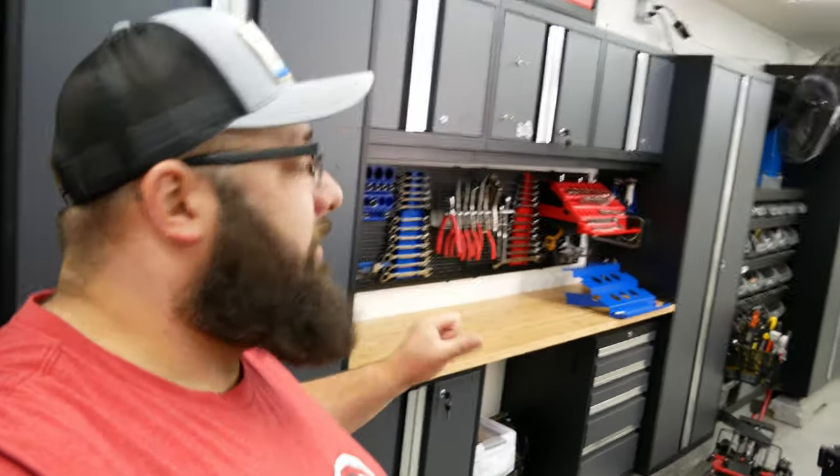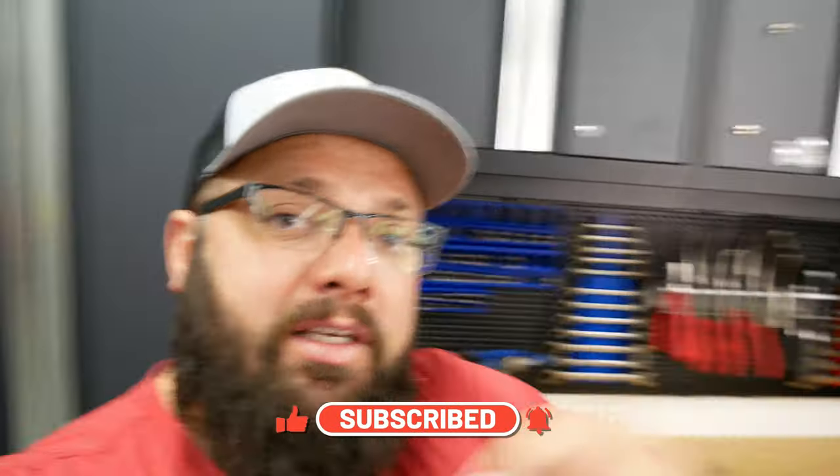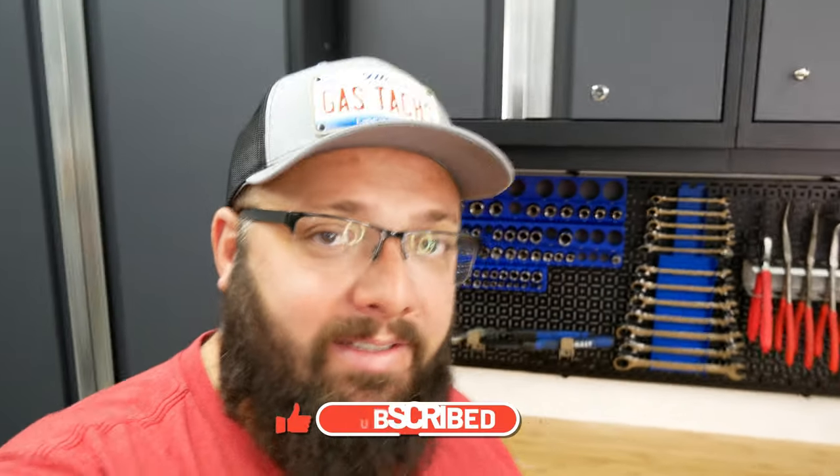That's it for today's video. I'm going to actually install those and organize those on the next video. So be sure to leave me a like and let me know in the comments below which setup you think is better. I'll see you next time. Thanks again. Until then.